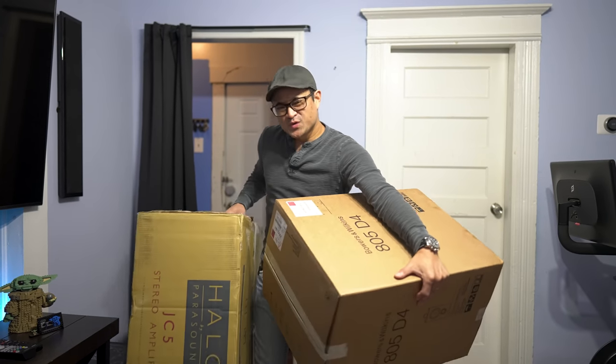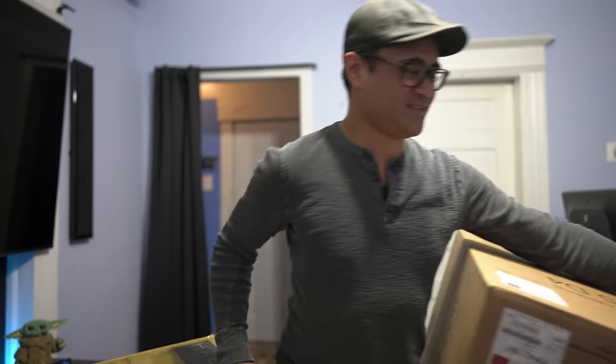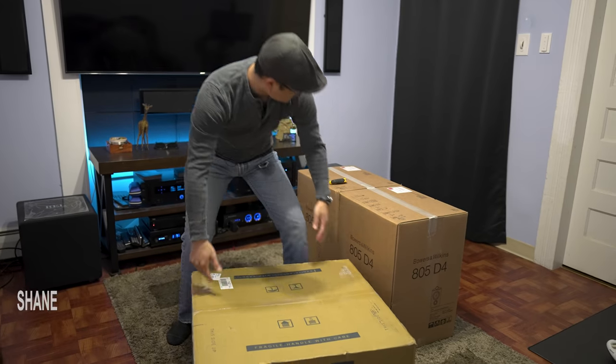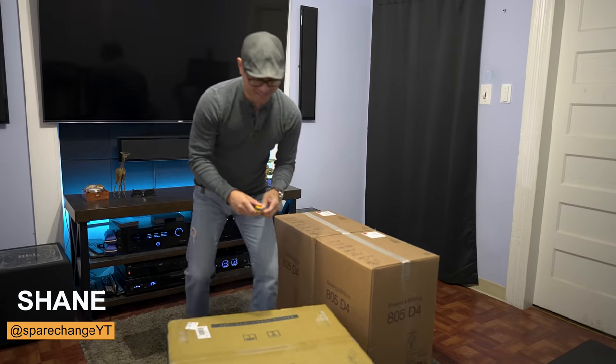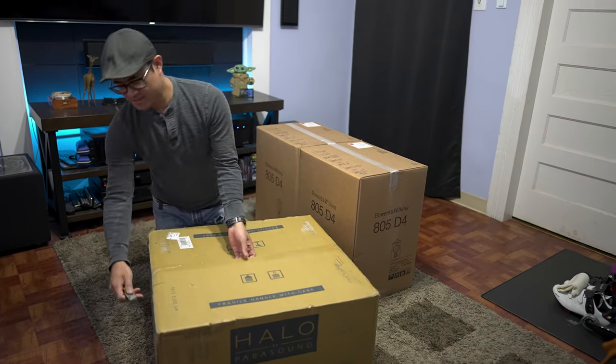What's up guys, we got another unboxing — we got a pair of speakers and an amplifier. Let's get it unboxed. Shout out to the guys at Parasound for sending this out for me to check out, thanks Parasound.